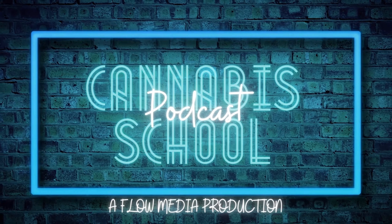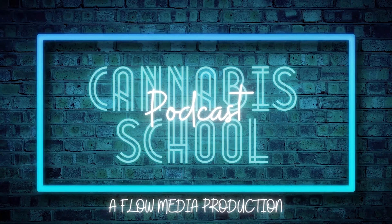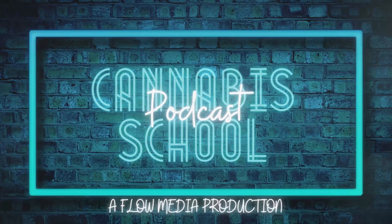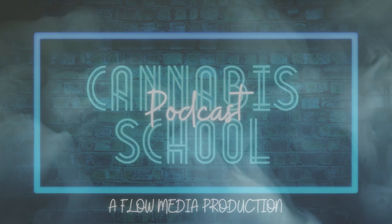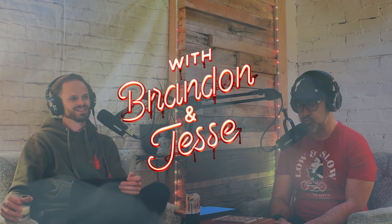Welcome to Cannabis School. I'm your host Jesse Angelus, and I'm Brandon Elder. We're here to talk to you about everything pertaining to cannabis — from vape, flower, edibles, strains, and everything in between.